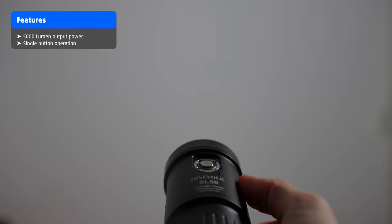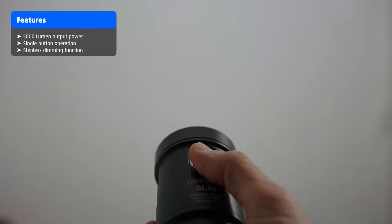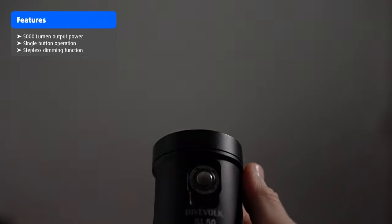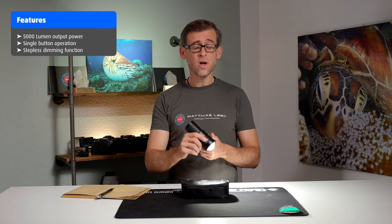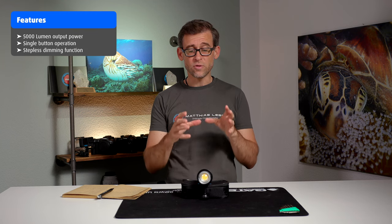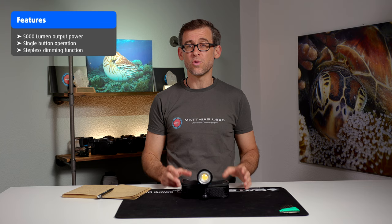Pushing it one more time turns it off. A special feature on the SL50 that the SL20 doesn't have is that you can dim the light by holding the button down and slowly dimming it. This is great because you're not stuck to just 100%, 75%, and 50% output — you can set the light to any output level using the dim function. It does take a little time to get used to knowing when to release the button to hit your exact desired output.